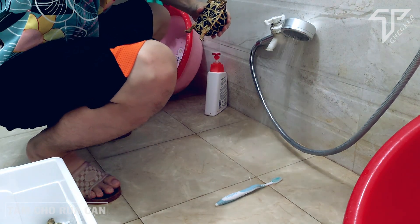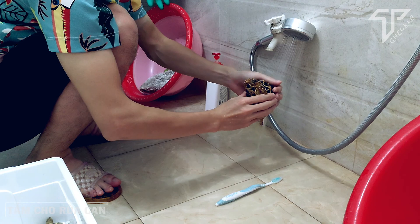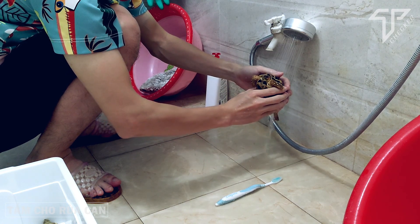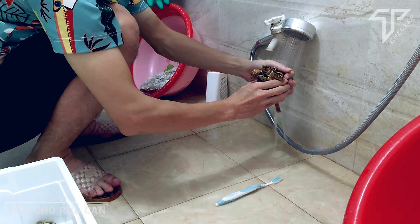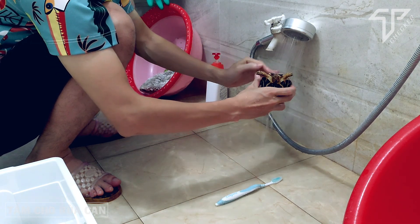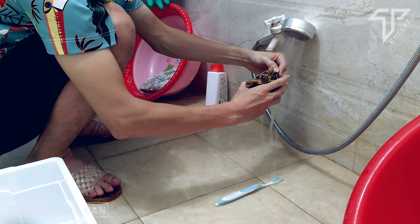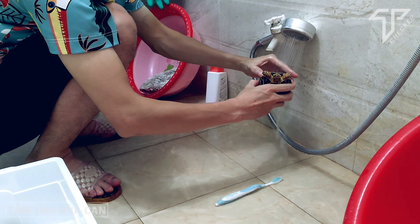Đây là em rùa sao Ấn Độ. Con rùa sao Ấn Độ này rất là đẹp. Tiếc quá, hồi đó mình đang nuôi xong rồi lại bán đi mất, giờ tìm lại khá là khó. Con này đẹp lắm, các bạn thấy không? Trên mai nó lấp lánh như những ánh sao, vì thế người ta gọi là rùa sao Ấn Độ.